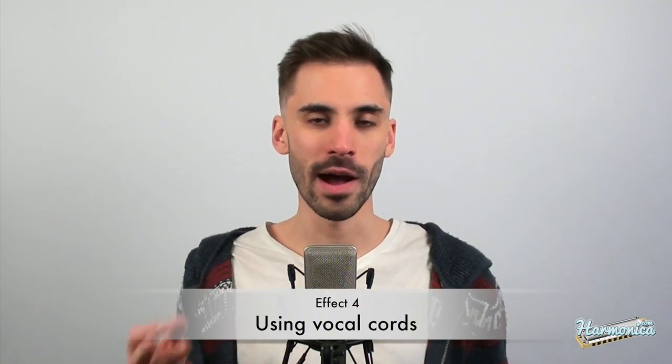The next effect is voicing while you play. I turn on my vocal cords and sing notes while I play harmonica. Although it requires good intonation, so you would probably need to practice vocals separately if you haven't done so. You can choose an interval on the harmonica, like a fifth or an octave, and produce a note with your vocal cords. Here's a little example.